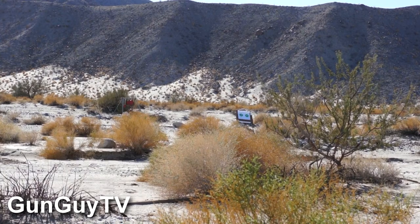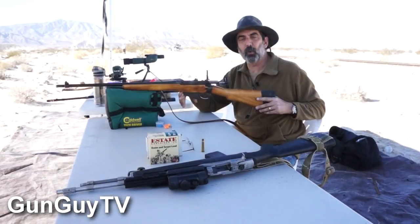So we're going to run out to the range and make sure the targets are up. We'll come back, shoot it, and then go out there and see what we did.